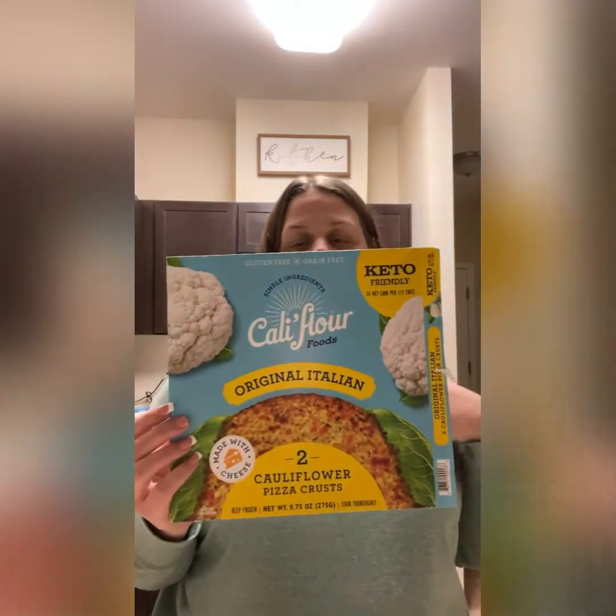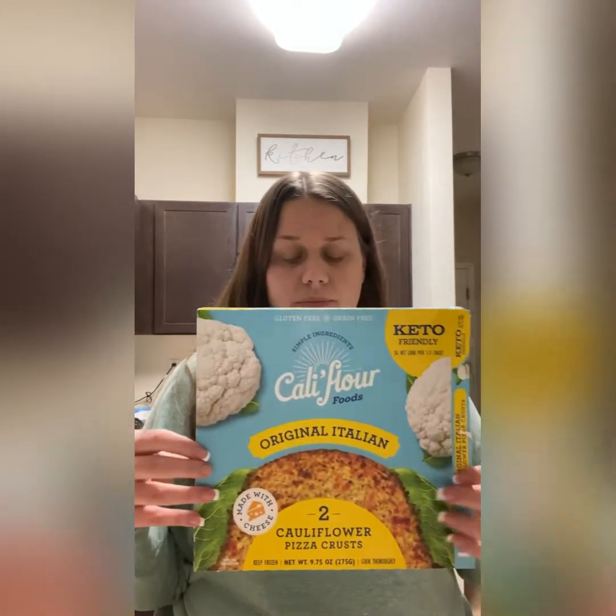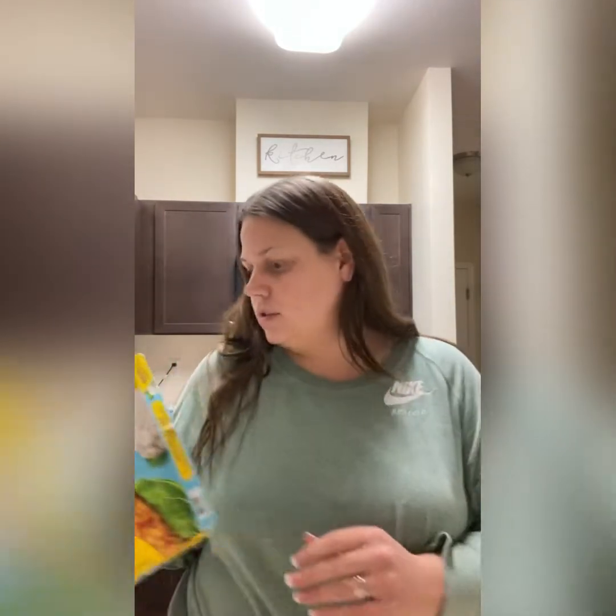This is the crust I'm using. It's made with cauliflower and cheese. It has 2 grams net carbs, 90 calories, and 7 grams of protein per serving. One third of the pizza is a serving, so I don't know if I'll be able to have that much. It's very thin — I'll show it to you when it comes out of the oven. I thought that was a great option.